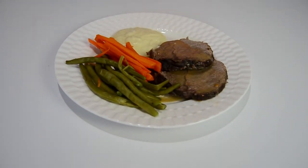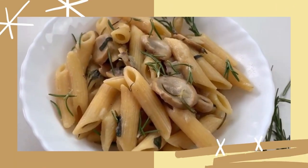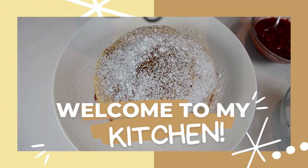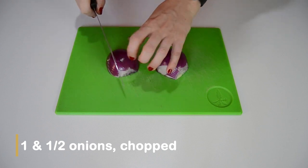In this video I'll be making rosto with gravy and mashed potato. I'm going to start by prepping the ingredients that are going to be cooked with the beef.